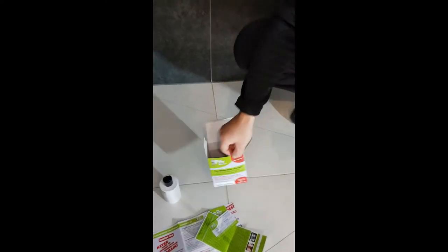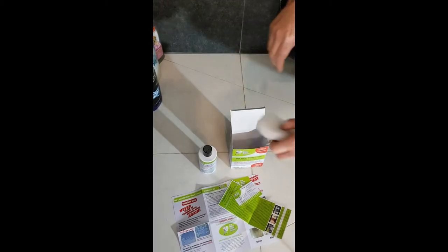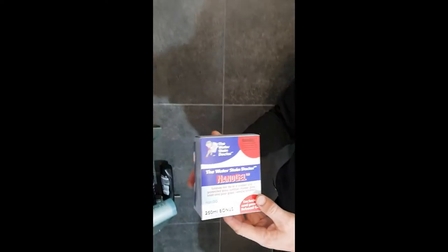That's our full strength DIY system available from the Water Stain Doctor. This is the 200ml, and on the website you get a 250ml bottle, and it will last you for ages. The second product is the Reboost product — this is the Nano Gel.